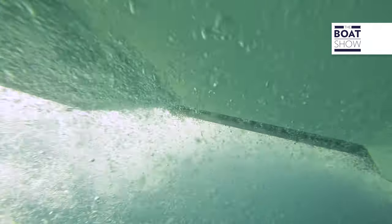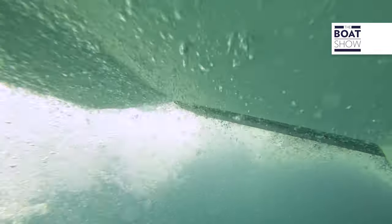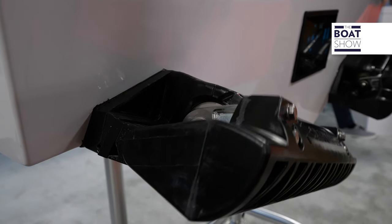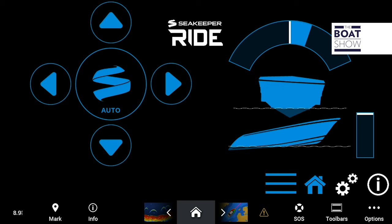The actuators are mounted in the transom of the boat — there are two of them on either side, and they go where traditional trim tabs would go. They can move from zero deployment to 100% deployment in just a tenth of a second, so they are very quick. Beyond that, there are other features that allow you to get the boat up on plane faster, and features that allow you to create a list if sea conditions require it, just as you would with traditional trim tabs.